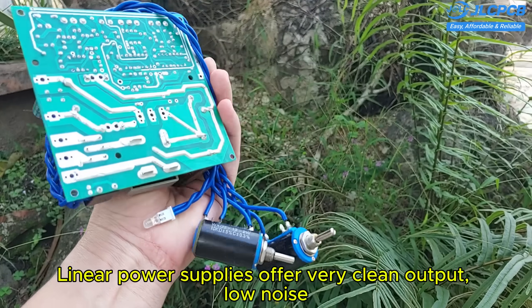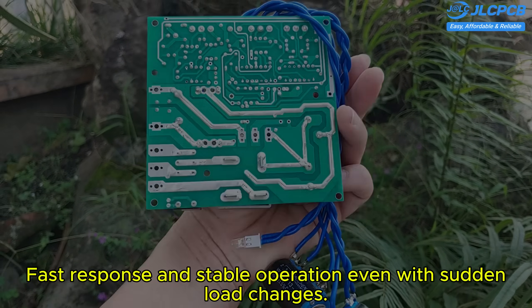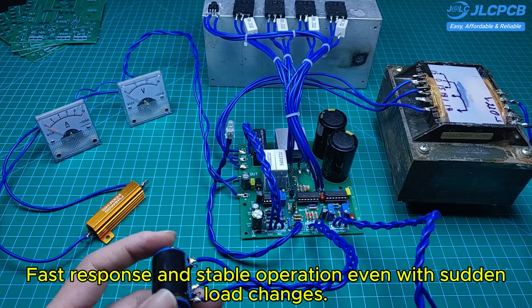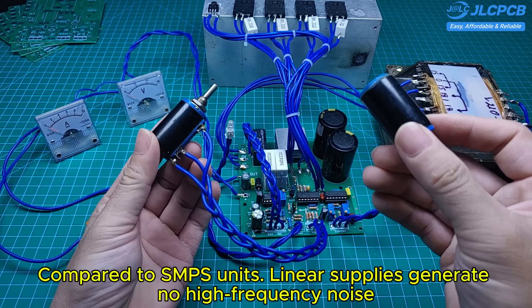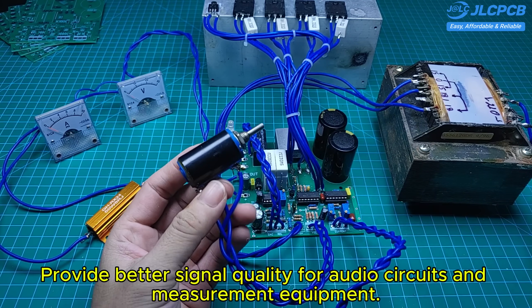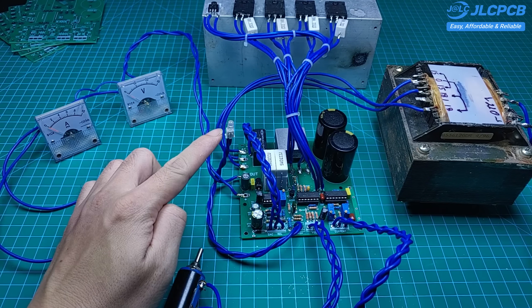Linear power supplies offer very clean output, low noise, fast response, and stable operation even with sudden load changes. Compared to SMPS units, linear supplies generate no high-frequency noise and provide better signal quality for audio circuits and measurement equipment.